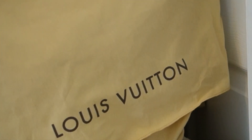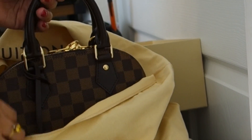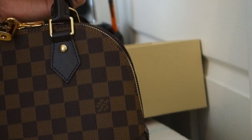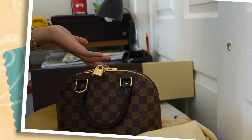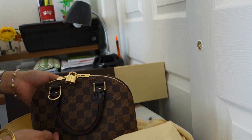So this is still the Alma BB but this time it is in Damier Ebene. I really love the Damier Ebene print because it's a carefree bag wherein you don't need to worry about everything. You don't need to worry about the water or the lotion that you have in your hand. It's a carefree bag which you love. As you notice, almost all of the Louis Vuitton that I have, they're almost all made in Damier Ebene print. I really love the Damier Ebene.